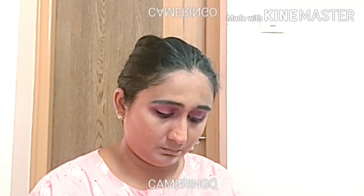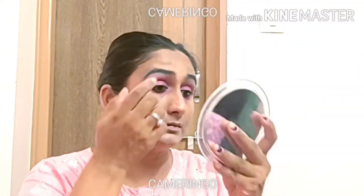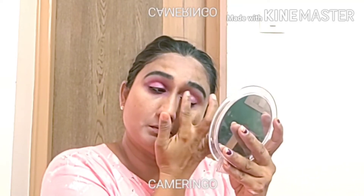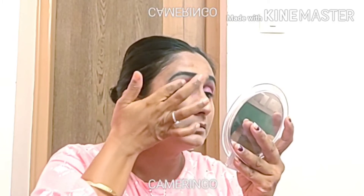I have a glitter shade palette. I have a glitter shade. I will use my finger to apply the glitter shade on the eyelid. This is a glitter shade that has been created. I will use it on the eyelid for a perfect finish.